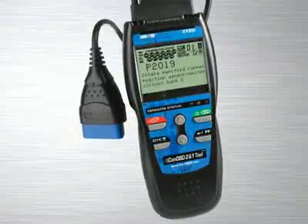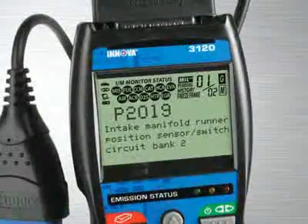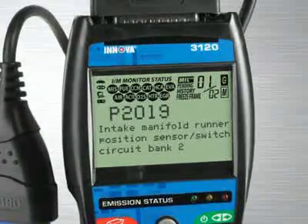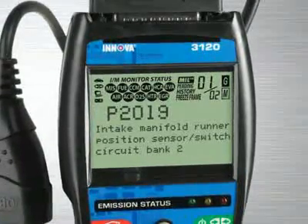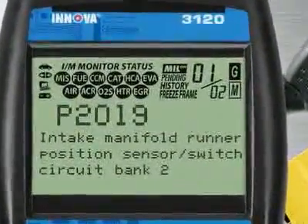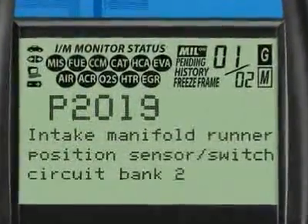It adds enhanced transmission and diagnostic trouble codes, as well as OBD-1 code reading abilities, so it will diagnose the most popular 1981 through 1995 vehicles. Our patented all-in-one screen shows over 20 pieces of vital information at any one time.